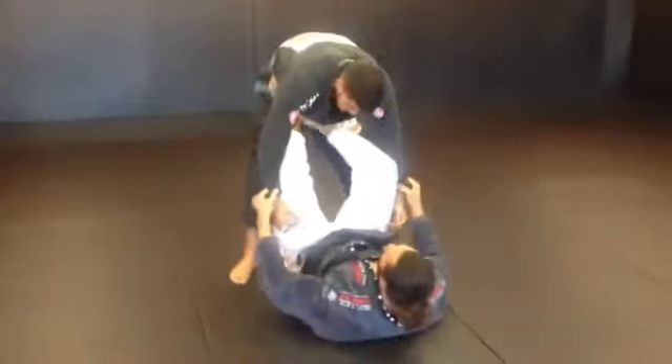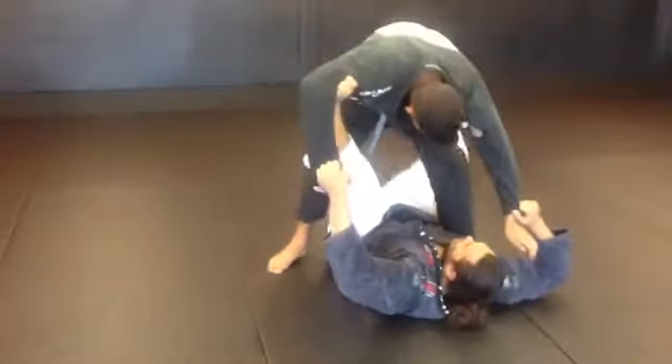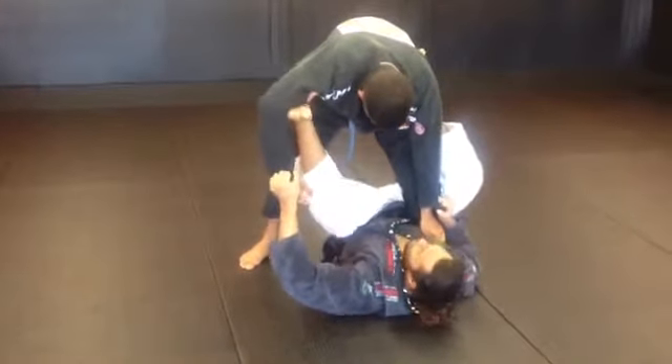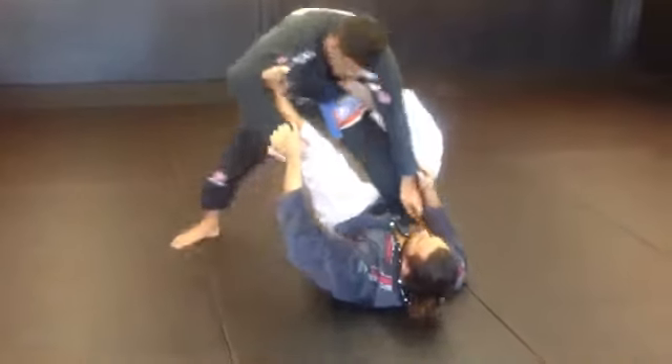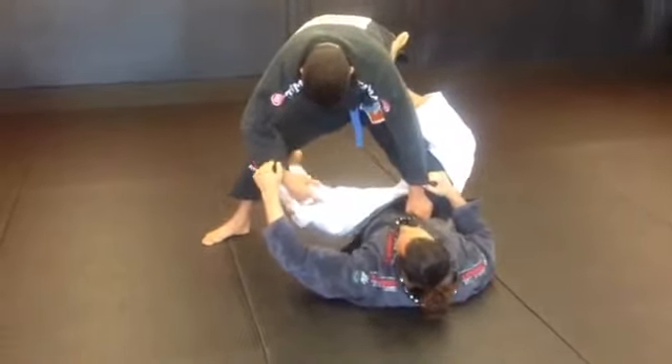One more time, starting from the spider guard leg. No matter how the play is going, I'm going to put the foot on the ground, bring his leg, foot to the hip, come on my elbow to lock his leg. Now with this foot I'm going to push his hip. He's going to make his step to base out, and that's going to help me make space to bring my hook in here.